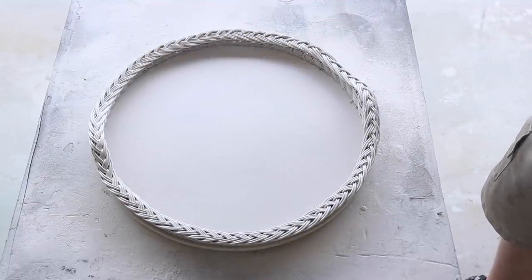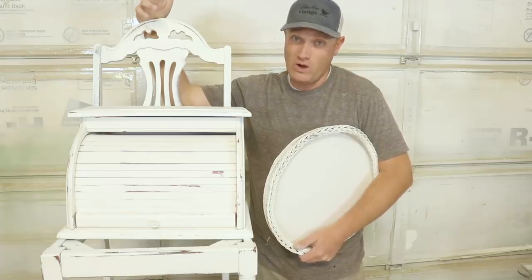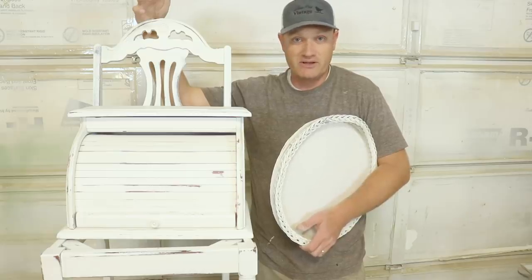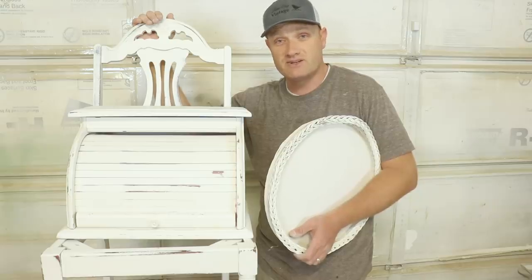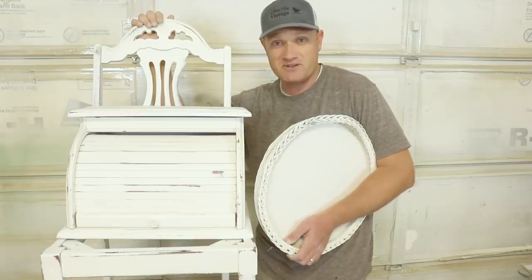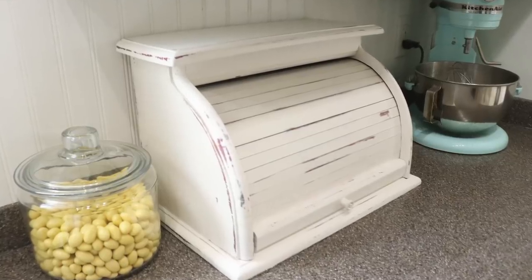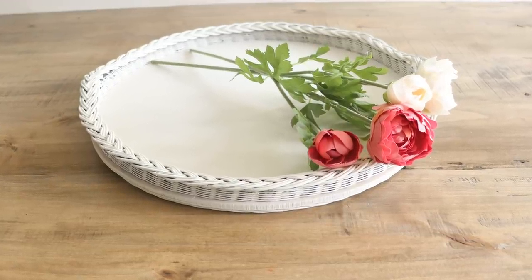I get asked if spraying takes more paint than brushing — the answer is no: you added water to it, and I got nice even white coverage in one coat. In total I used about 11 ounces of paint and about 8 ounces of sealer to completely finish all three projects. Total time spent painting and sealing — not including dry time — took about 20 minutes for all three pieces. Be sure to head over to jamierayvintage.com to get the paint and sealers.